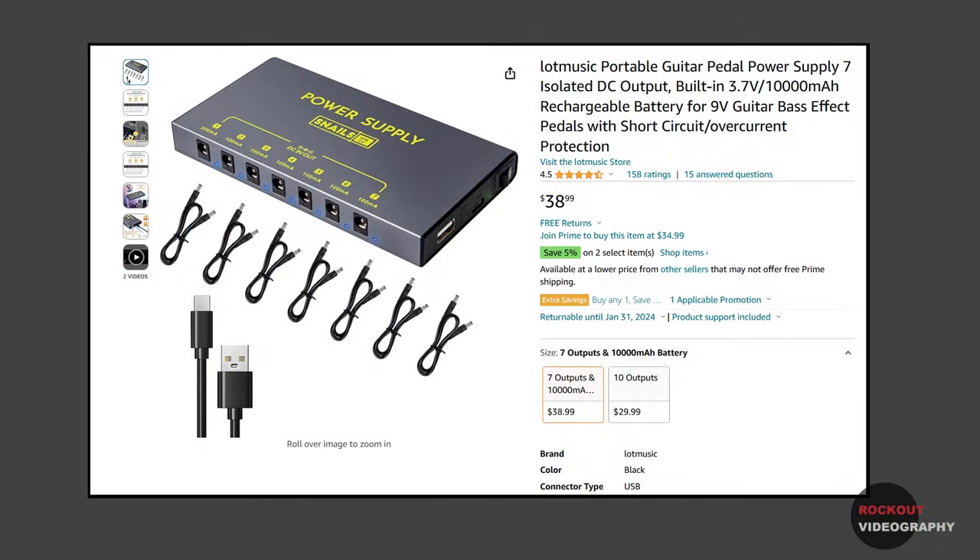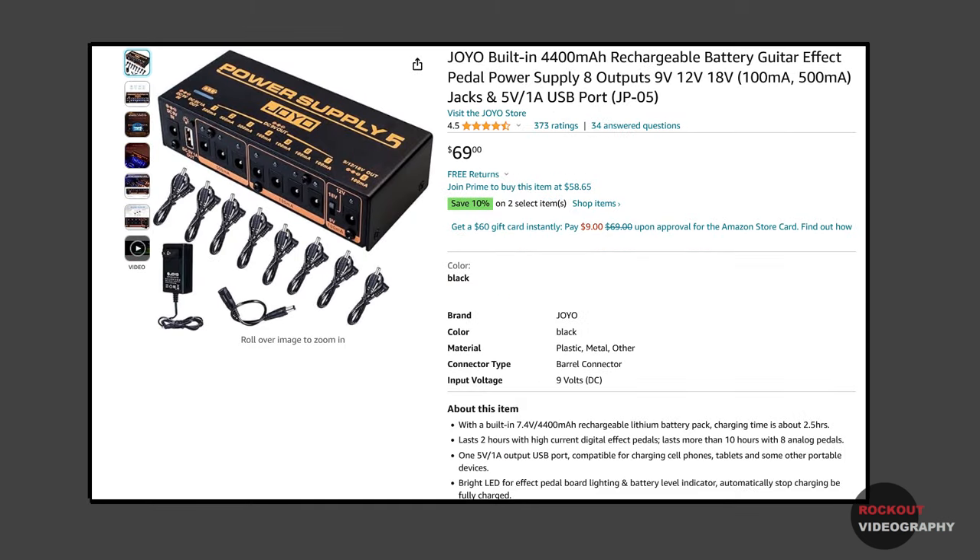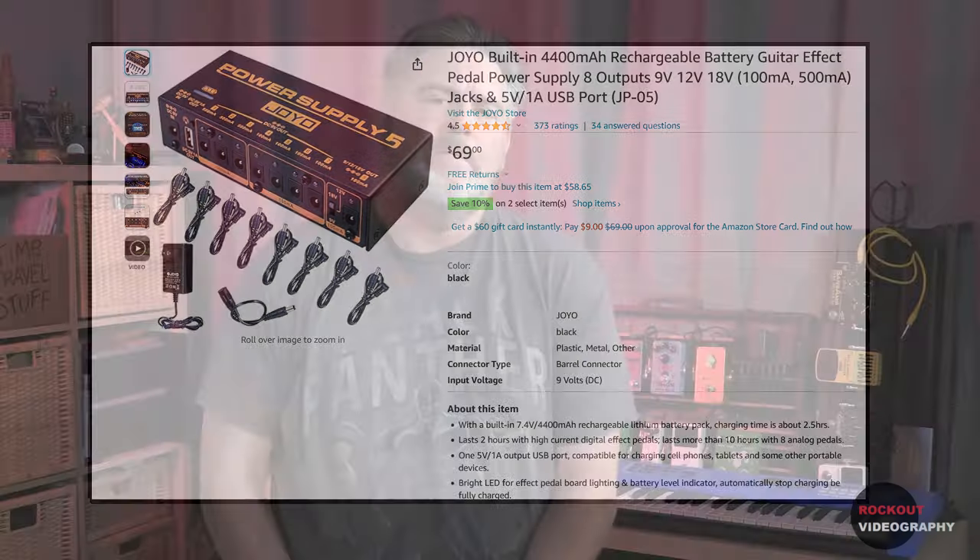There are other options out there for rechargeable pedal power supplies. This is the cheapest option I've found, but for a few dollars more you can get the Lotke version of this, which looks to be the exact same product. Or you could go for the Joyo 8-output rechargeable power supply with switchable voltage if you want to spend $70 and think you need the extra features. There are other very similar options available as well if you shop around.